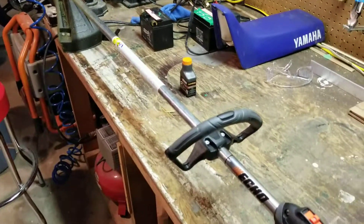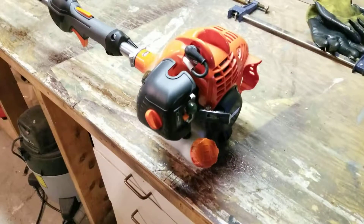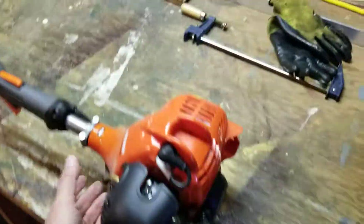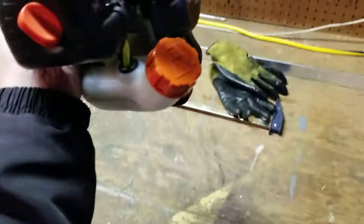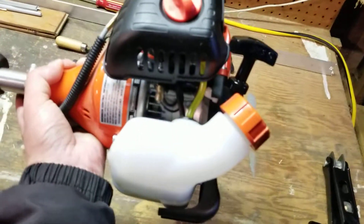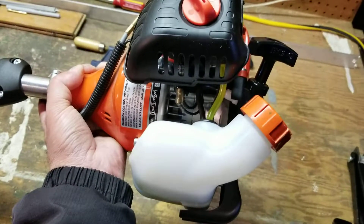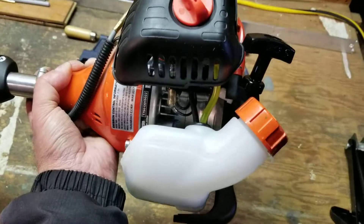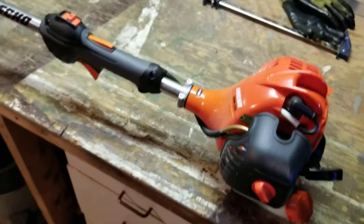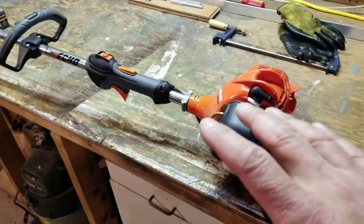So I started looking for a trimmer and when I look at the build quality I'm really quite impressed by it. Let me see if I can get a good shot here — I mean I don't know where it's made. It says Yamabiko Corp — you can't read the rest of it but it says Japan. Now I don't know if that's the parent company for Echo or if the power head was made in Japan.